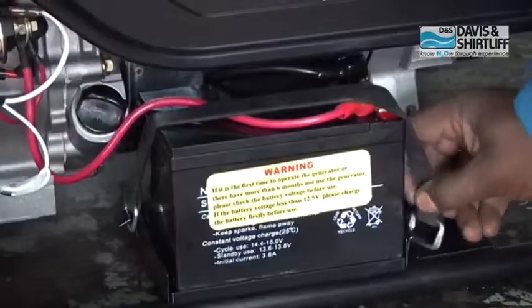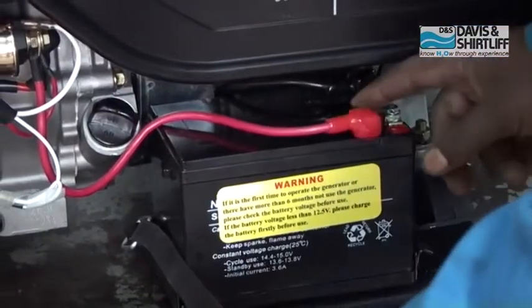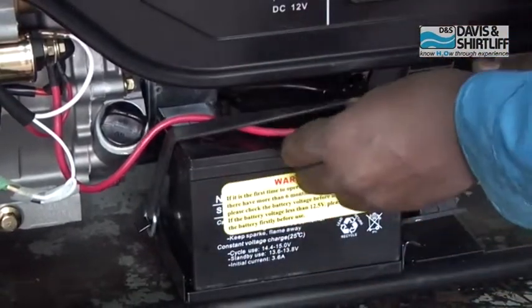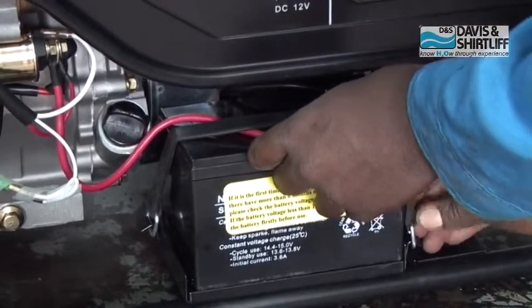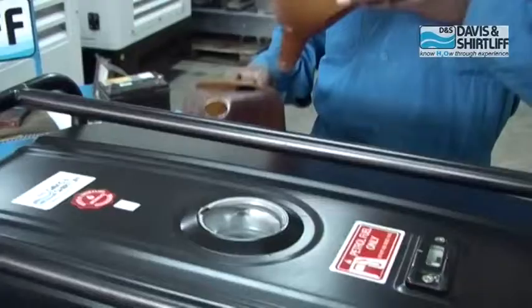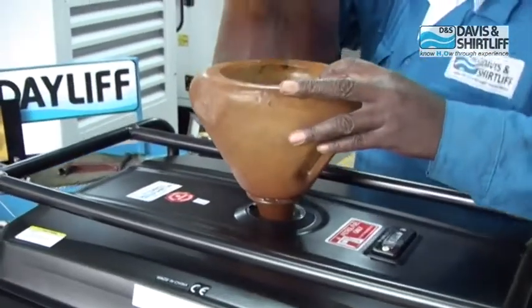Check that the battery terminals are properly connected and secured. Unsecure the battery with a rubber strap.